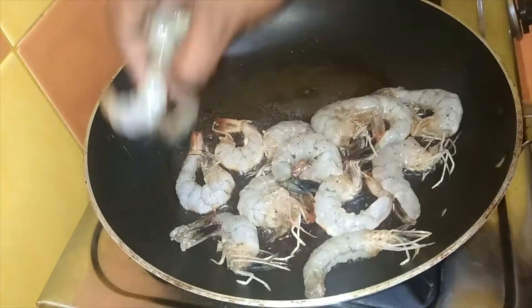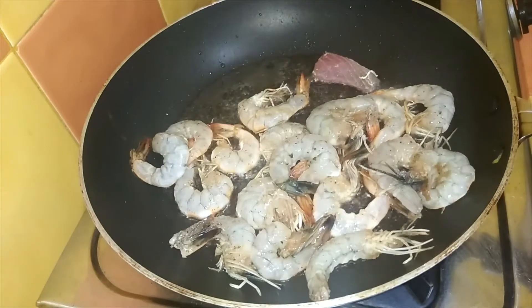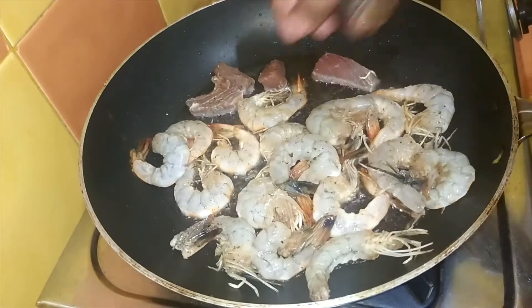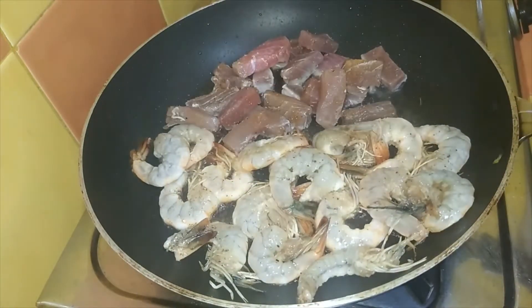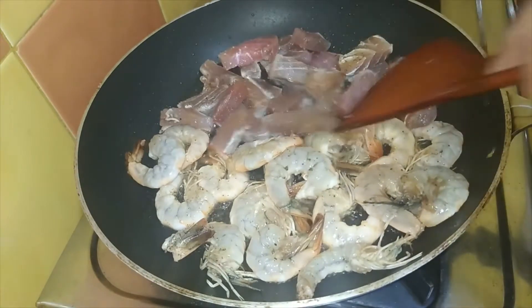Now the panicle is ready. We will fry for 1-2 minutes. We are going to fry these.